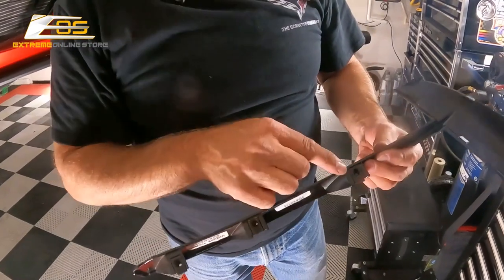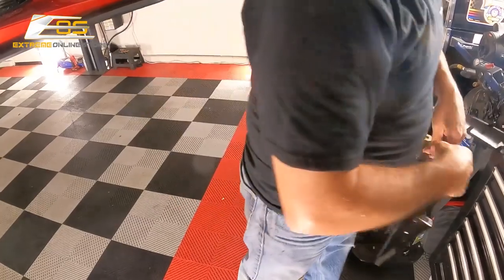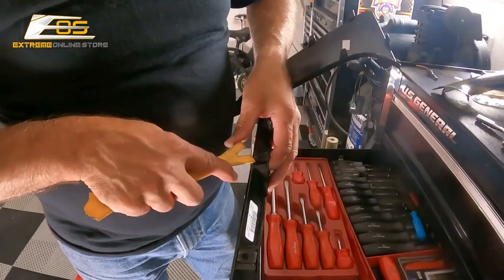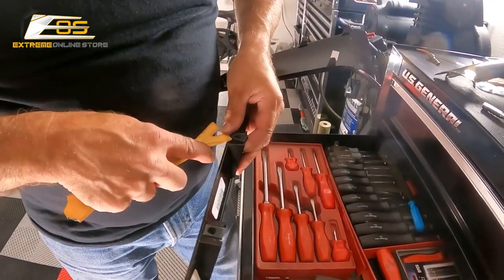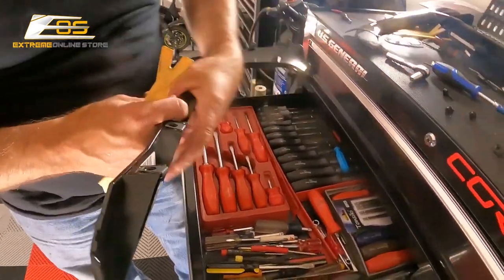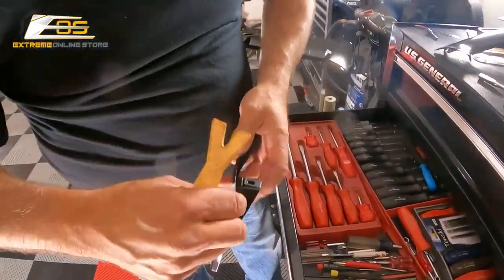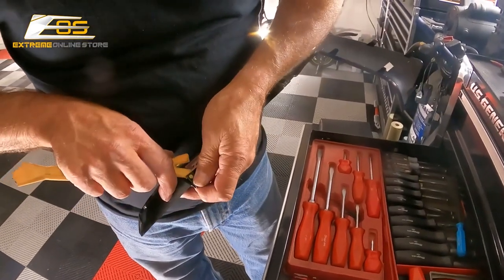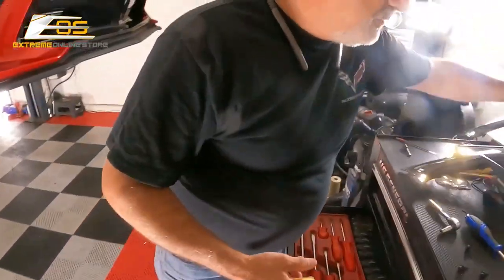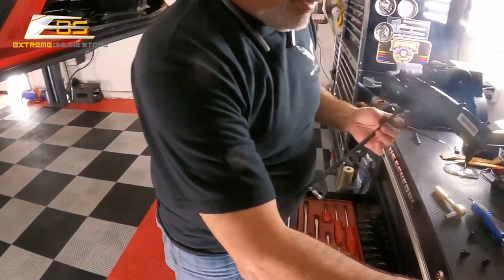You can see these are the little clips that we were talking about right here. We're just going to transfer those off of this piece — we'll probably use a body tool screwdriver to do that. We got all those clips off, so we're done with that piece. Now we can take our new piece and put our clips on it.